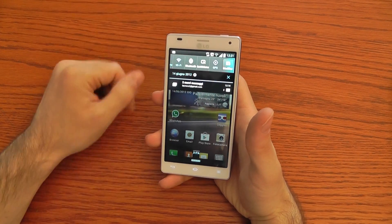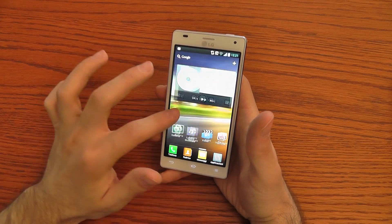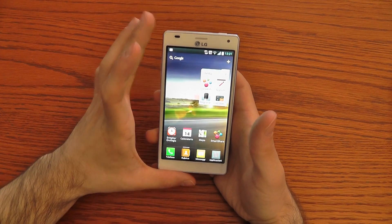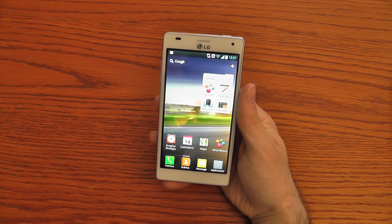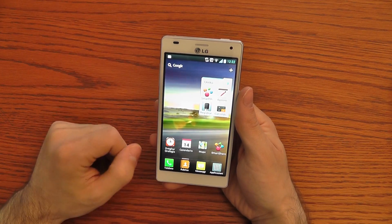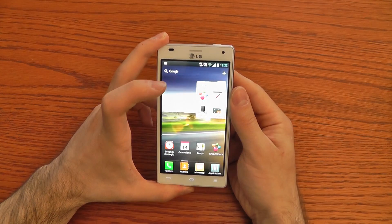As you can see there are some shortcuts on the notification bar which you can adjust, and there are nice 3D effects when you scroll from one home screen to another. The LG Optimus 4X HD has a price of 599 euros here in Italy, and it comes with Wi-Fi, Bluetooth, NFC, GPS, and everything you expect from a high-end smartphone. That's all from Alessandro for Chinavasion Magazine — bye bye!